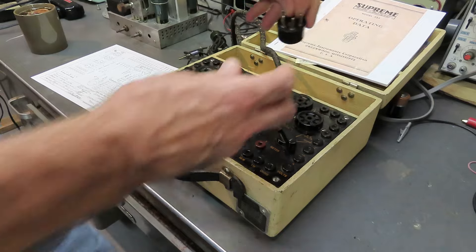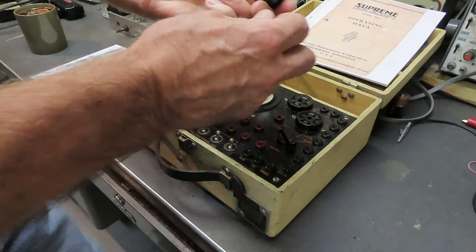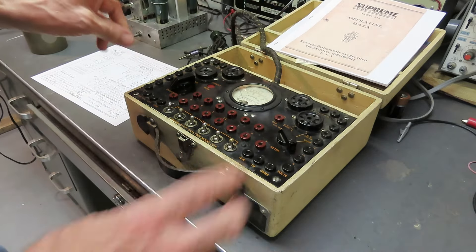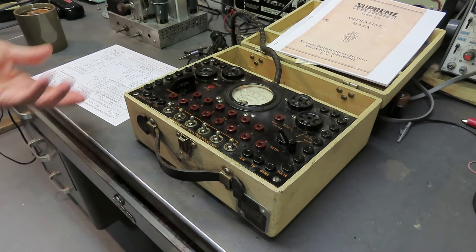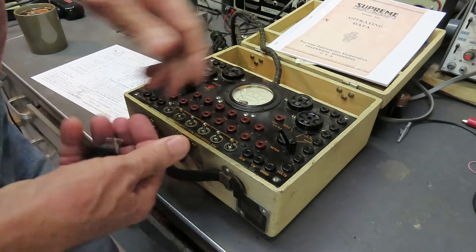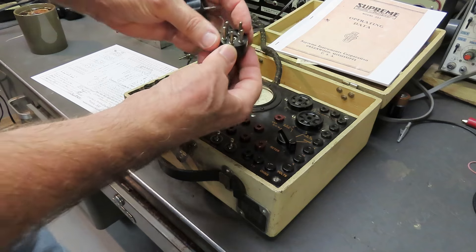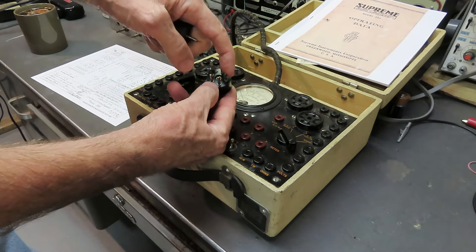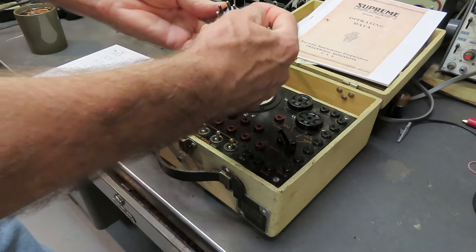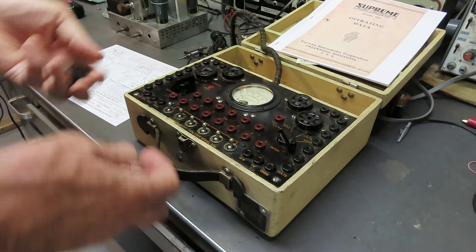Normally when you look at the bottom of a tube socket, pin numbering goes one, two, three, four, five in the conventional system we use today. Well, they tipped that upside down on its head. They decided that the grid was always pin one. On a five-pin tube, they call the grid pin one, and the rest follow as two, three, four, five - which is a completely different numbering scheme. This is reflected in the labeling here - pin one is labeled here, pin two is here, three and four.